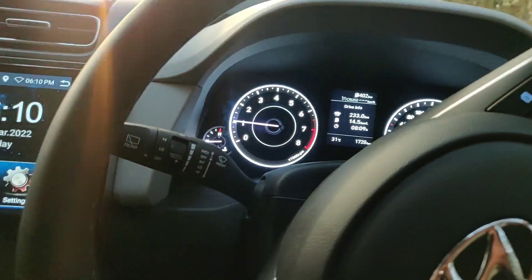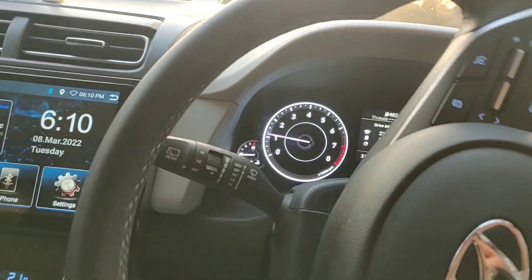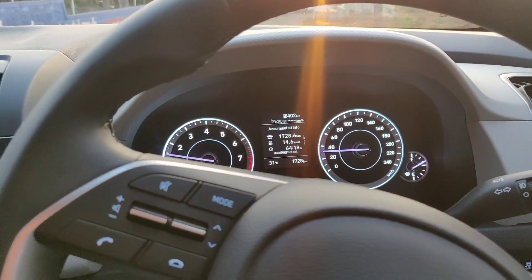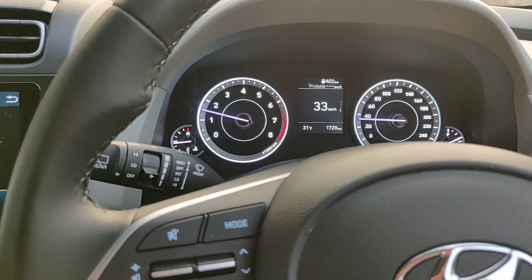Right now I am driving to a highway so I can give you a demonstration of how to employ the cruise in the car. Before that, there are some prerequisites you should know. The minimum speed for the cruise to engage is 30 kilometers per hour — that's just for this car; it may vary from car to car.